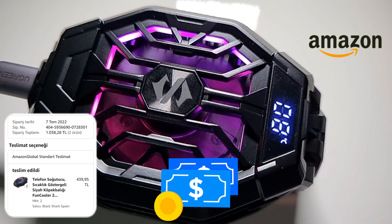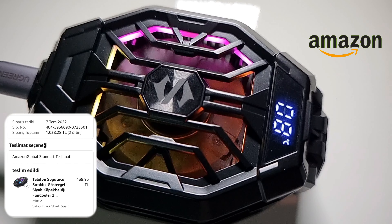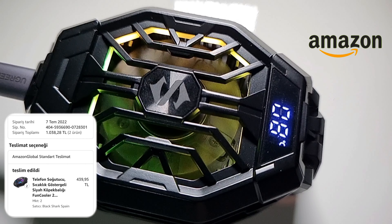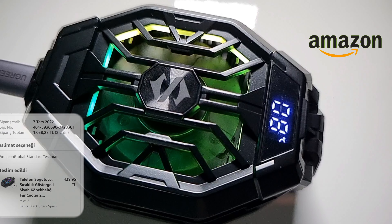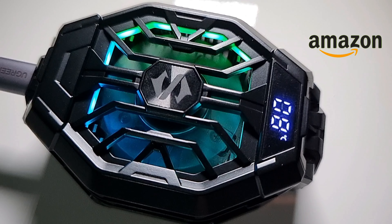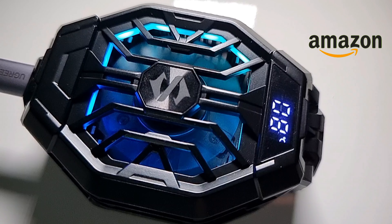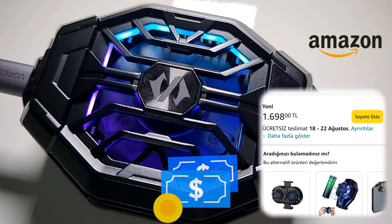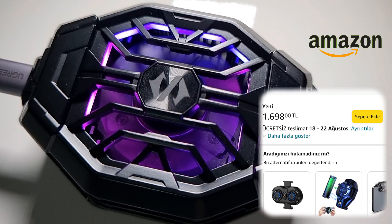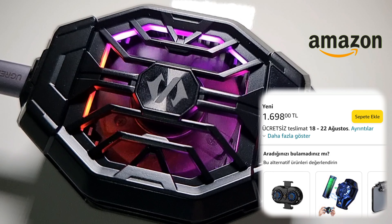I bought two fans from Amazon for like 1,038 liras — around 55 dollars — and it was delivered to my home in 2 weeks from out of my country, out of Turkey. After a few days I checked the price again and for one piece it became 1,700 liras, around 95 dollars — more expensive than the two pieces I bought.